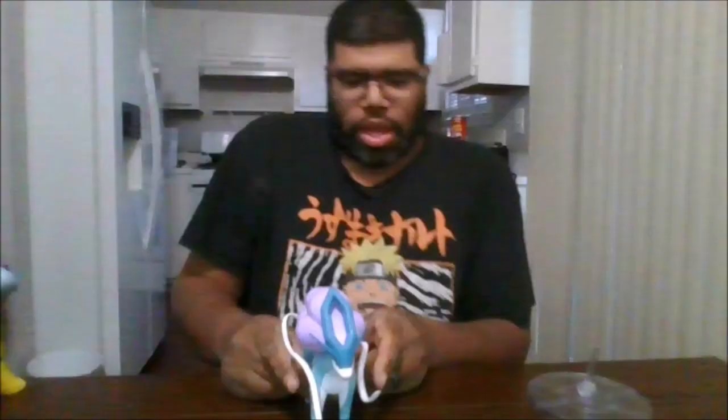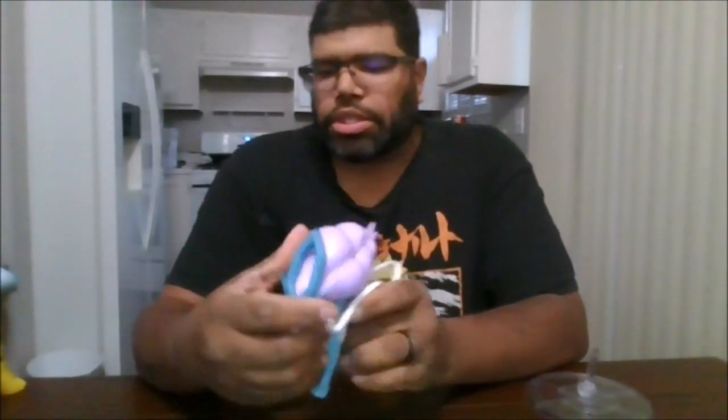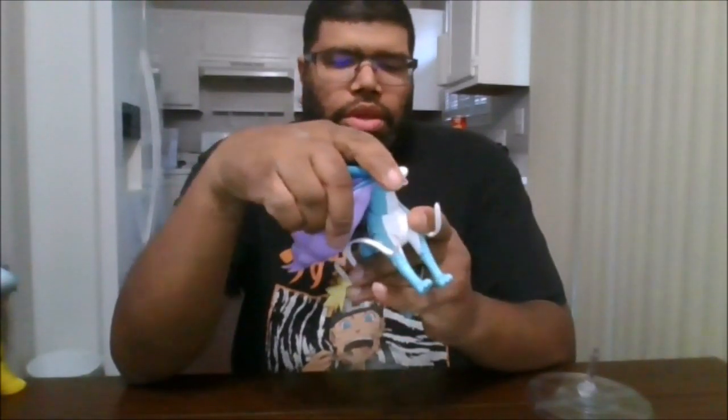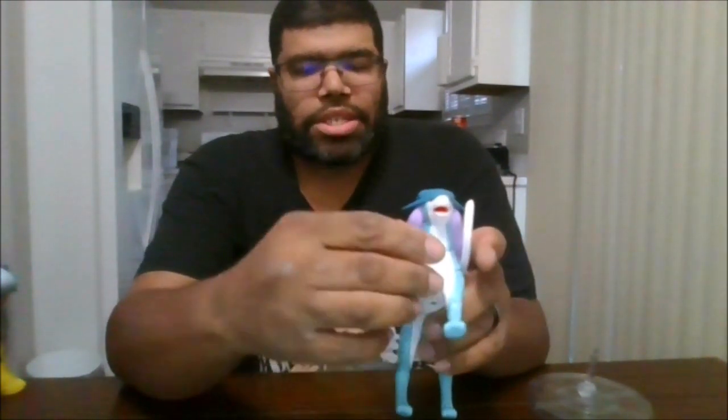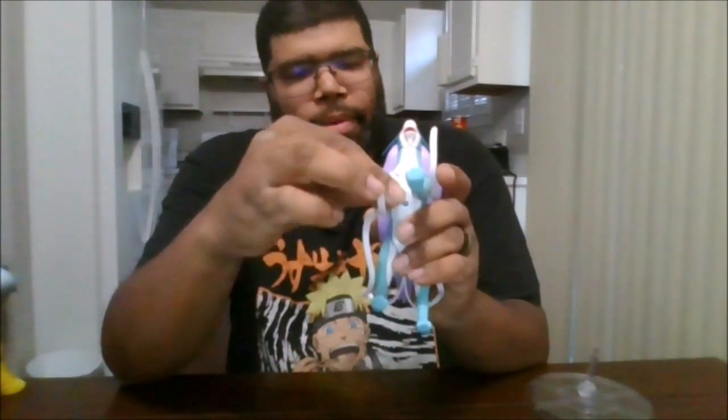So here is Suicune, one of the legendary dog Pokémon. I have to give them credit — you can open the mouth. You do get a little bit of rotation left and right, down and up. The front legs can go back that far, can go forward that far. You do get about 90 degrees forward. Backwards, you don't get nothing backwards.